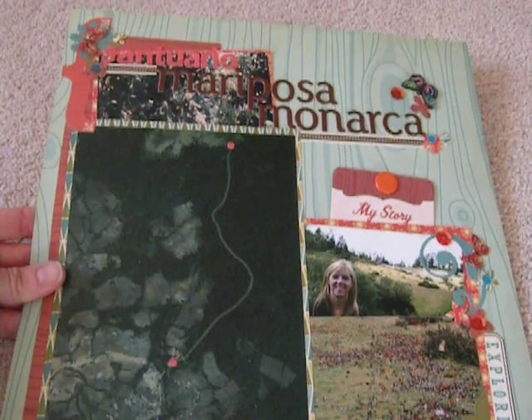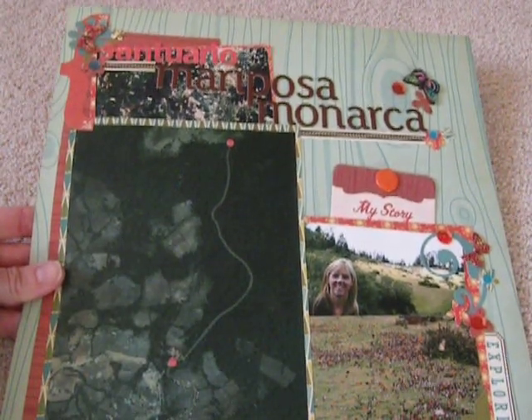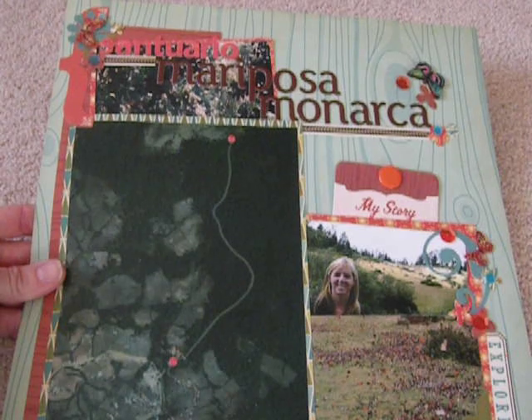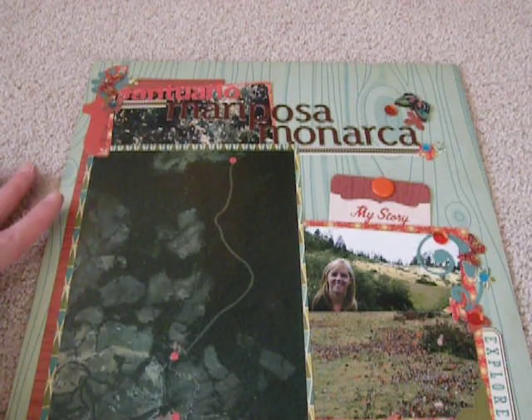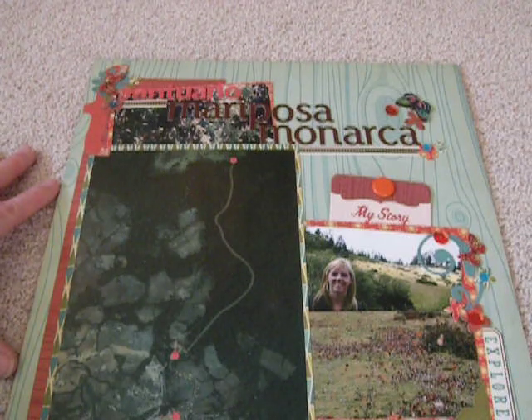I used it for this trip that I went on in Mexico. We went to the Santuario Meriposo Monarca to see the butterflies — the monarch butterfly migration. I had kind of two stories when I started looking at all the pictures, so I thought I'd do a two-page layout to try to tell those two stories.